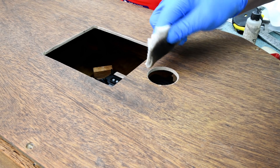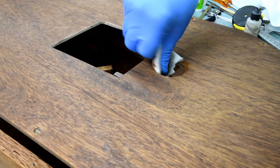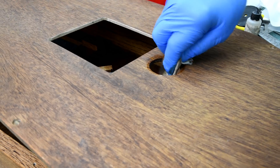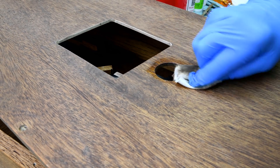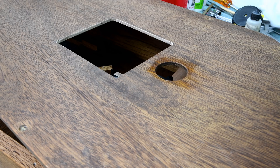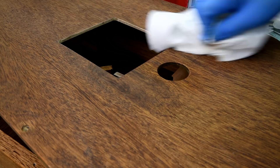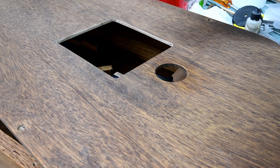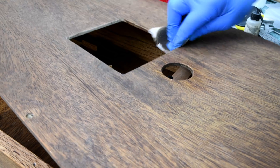Let's just get rid of this right here. Nobody's going to see it from the back anyway. I'll just darken it so it won't show up so bad, and I'll do the same with this. Yeah, that improves it a lot.